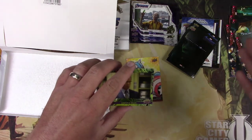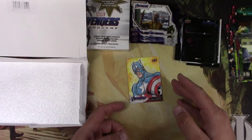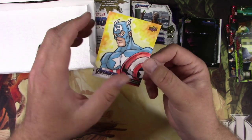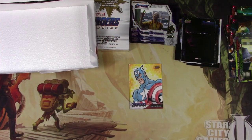There's the base set and then multiple insert sets — you've got to collect them all if you're a diehard collector. But for me, the big thing was that sketch card — that was the one hit we got out of the box. I'm happy with that; I had fun. I think I'll do the other box in another video, some other time. Well, I hope you guys enjoyed it, just for fun. Tragic here — make sure to like and subscribe, check out my other videos. Let me know if you like Avengers cards. Have a good one — I'll catch you in the next one.